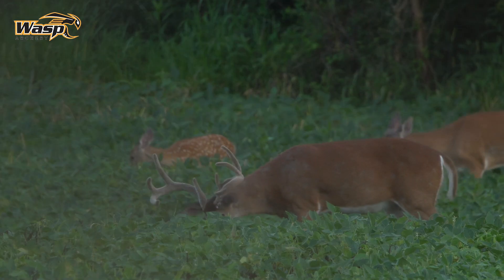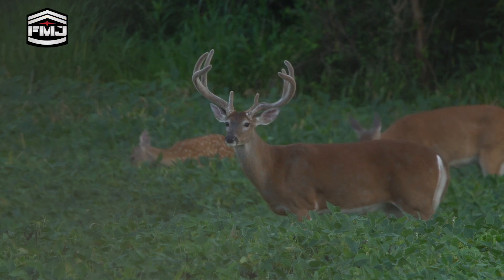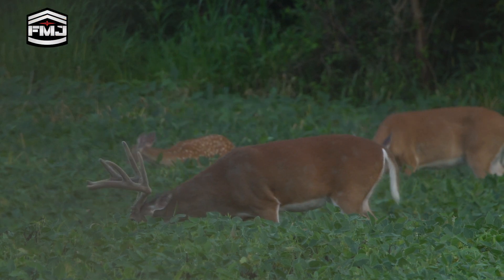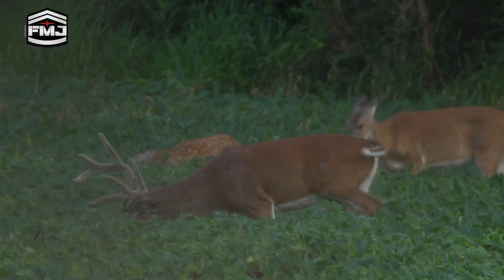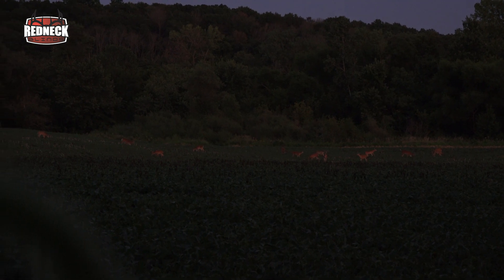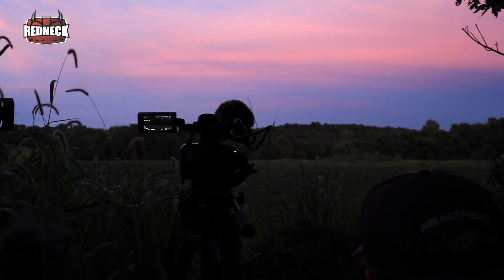Well, let's probably wrap it up for us tonight. Had that one eight-pointer come out that we've been seeing down here. I've seen him I don't know a dozen times in this field off the road, and I think Bill said that he thinks he's a four-year-old, so no mature deer to speak of. We had another little eight-pointer come out and there's still some more deer coming out in this bottom. I'll be back filming early next week so we'll bring it to you on Bill's blog.